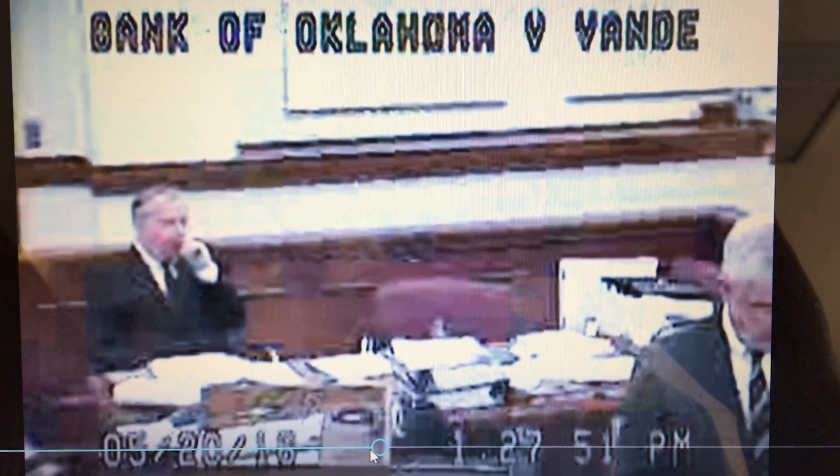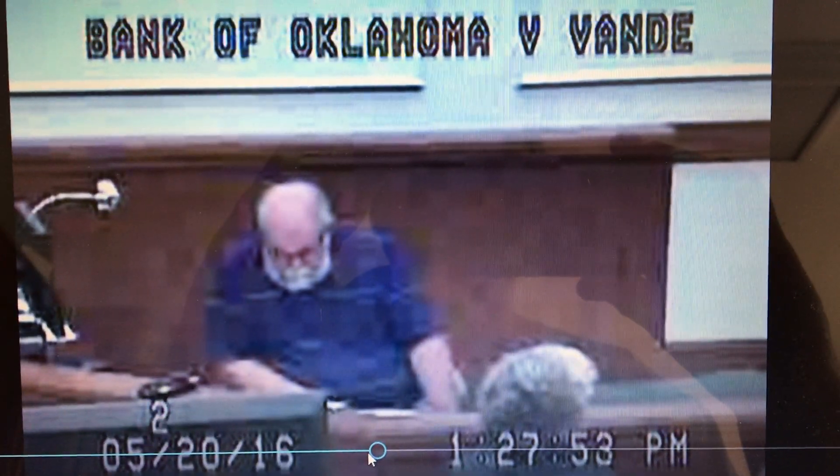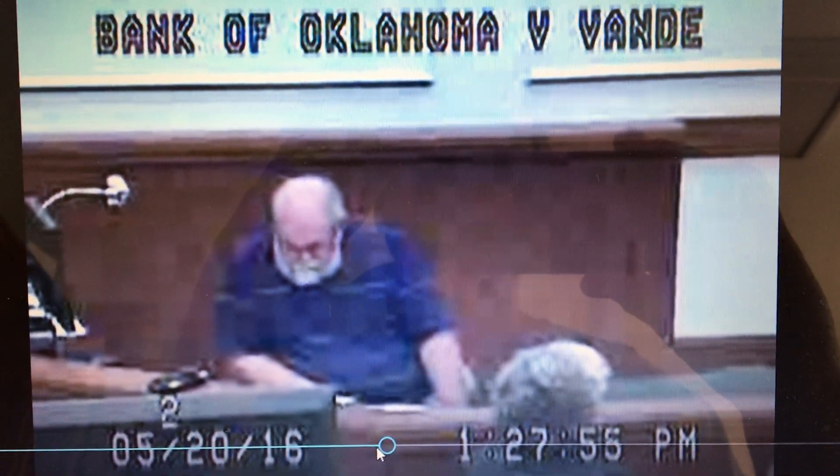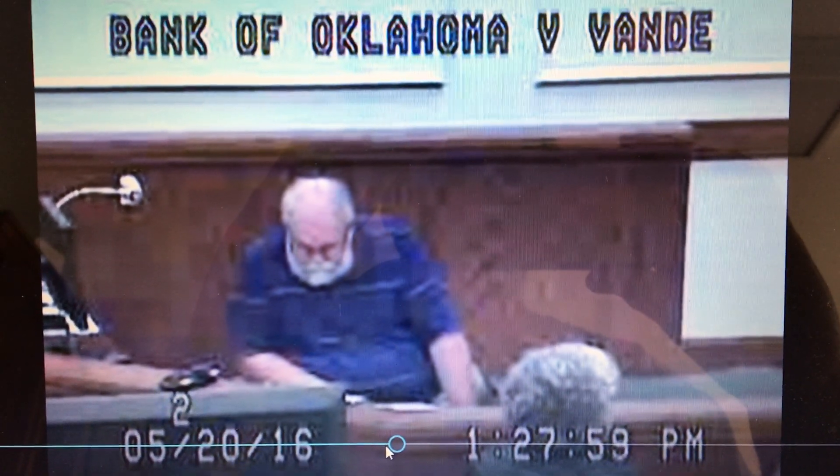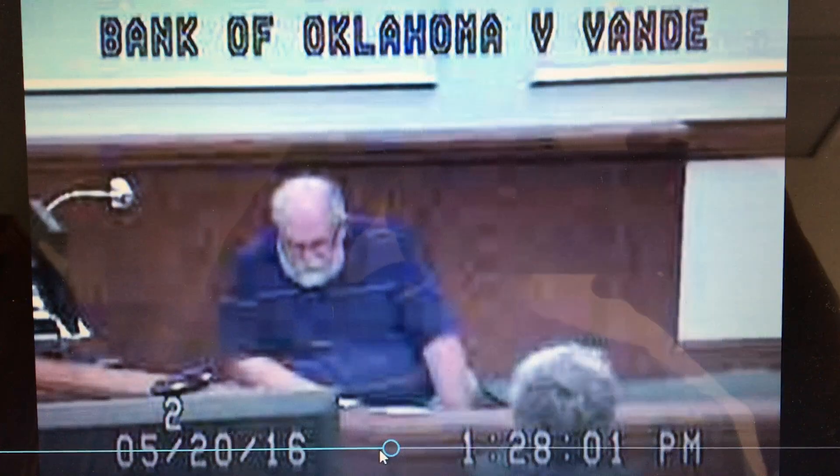Sir, this is a 2010 to 2012 surface comparison chart. Do you see that? Yes, sir. And so this would be comparing the pit from 2010 to 2012. Is that correct? That is correct.